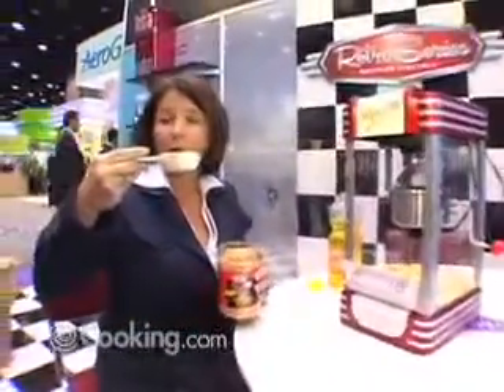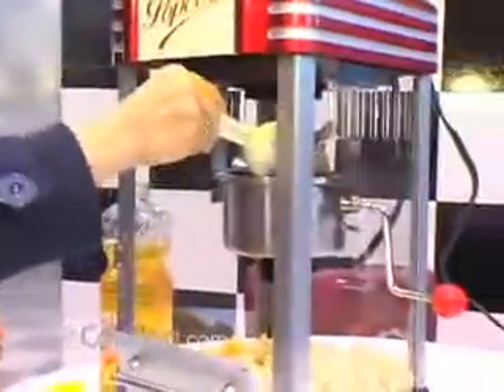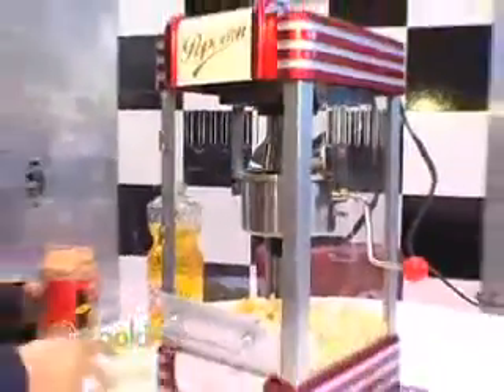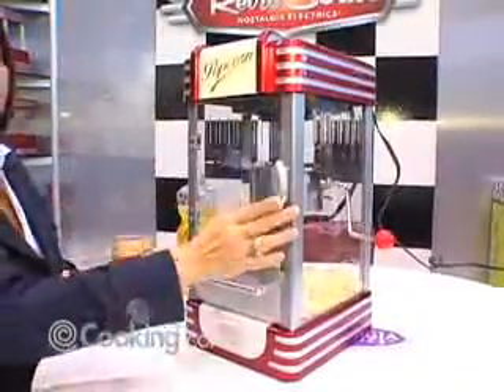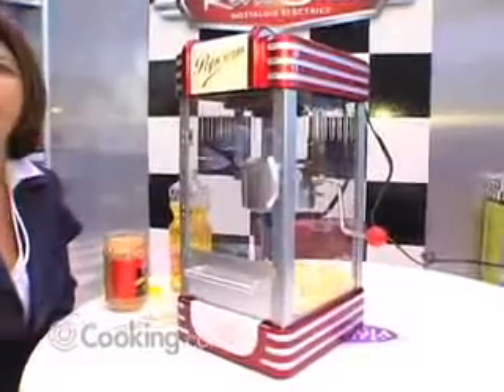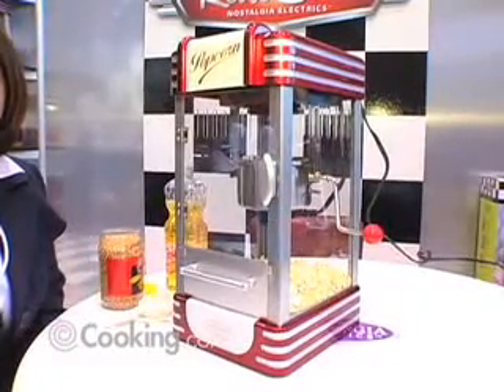Basically use this much popcorn, which is approximately a half a cup. You put that into the kettle, close the top, and give it a couple of minutes and before you know it you'll have hot popcorn just like in the movie theater.